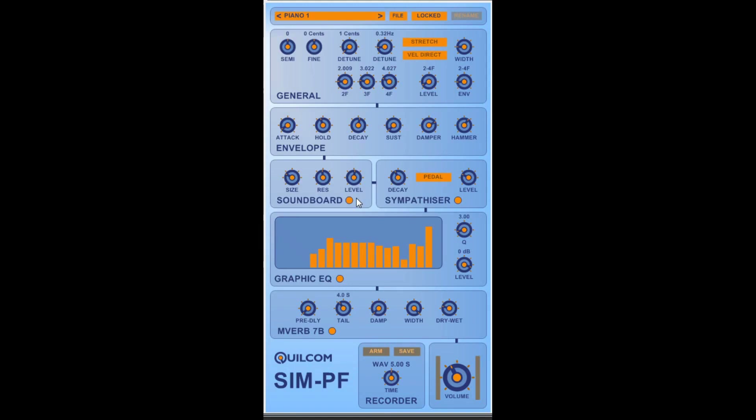The soundboard on a piano is what actually generates the audible sound, because the string on its own doesn't make much noise at all — it has to be amplified through the soundboard. So we have a soundboard section where we can emulate the size of the soundboard, the resonant qualities, and the level of that resonance added to the signal from the oscillators.